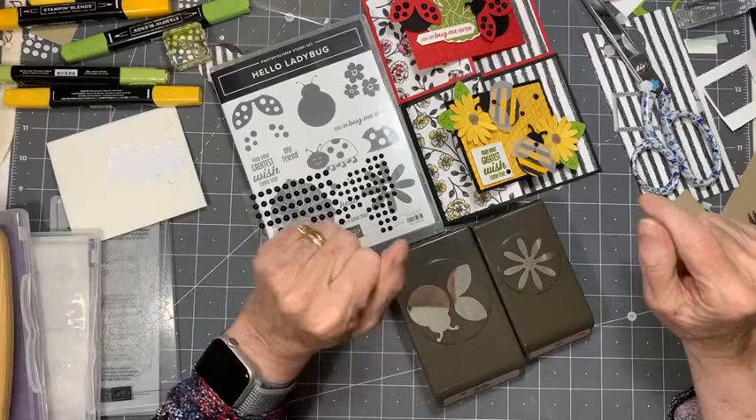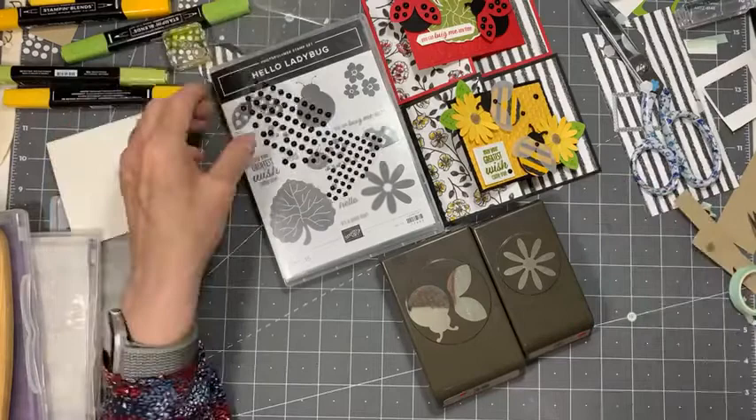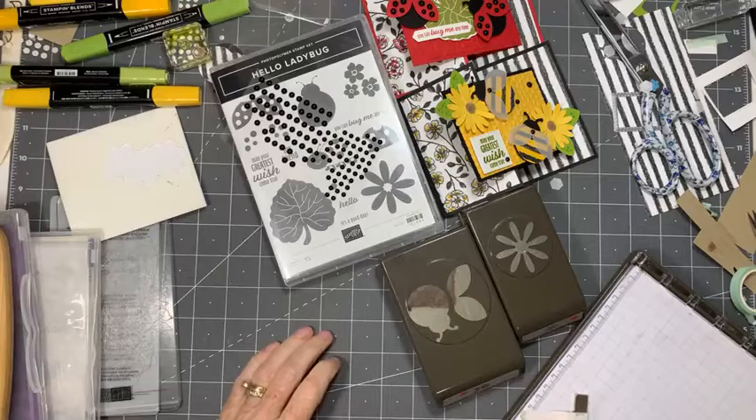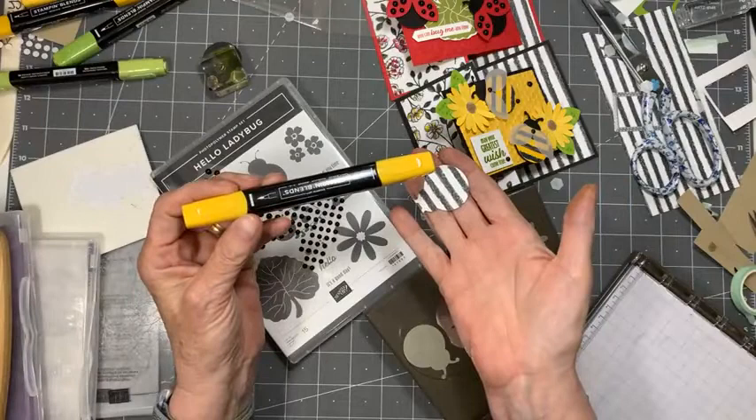How do we get the lines? The lines in the paper are already there — this is that Perfectly Penciled paper. And the lines for the bees — it's the paper and then I colored it. Here's a bee that I cut out using the paper, and then I just used my blend and colored it. You can also make your own striped paper using your blends. But I kind of like this paper — I thought it was kind of fun.